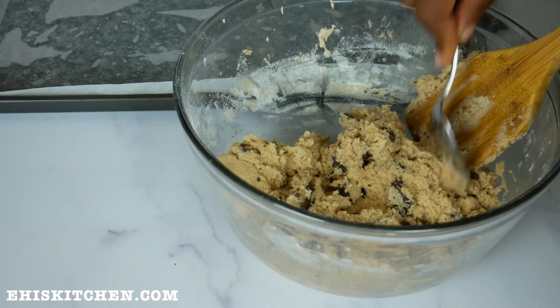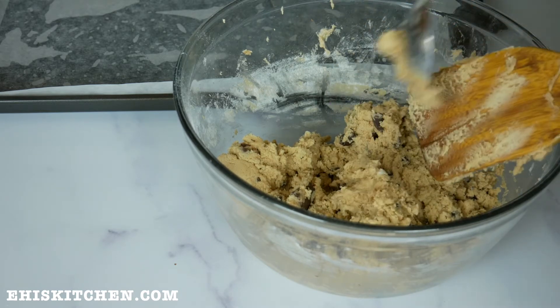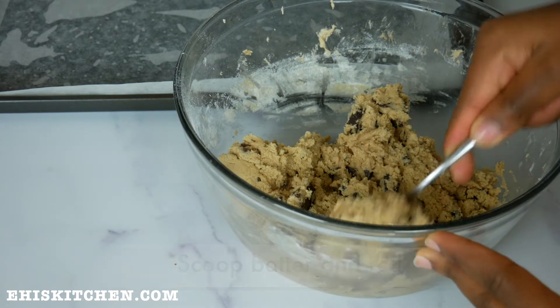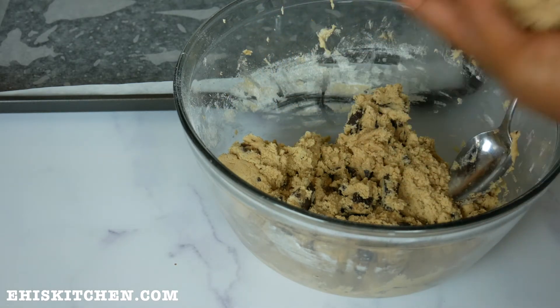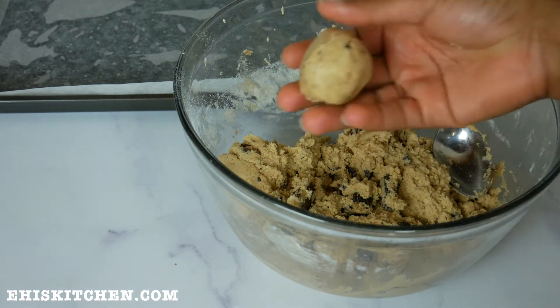I'm ready to roll up my dough. I already lined my baking tray and I roll the dough into the sizes I want. I generally use a tablespoon of batter and place it on the tray. You can use an ice cream scoop if you prefer, so you don't get your hands messy.